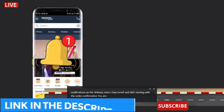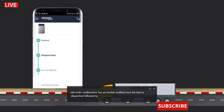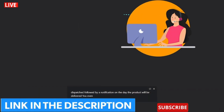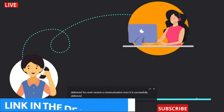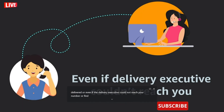You are further notified once the item is dispatched, followed by a notification on the day the product will be delivered. You even receive a communication once it is successfully delivered or even if the delivery executive could not reach your number or find your address.